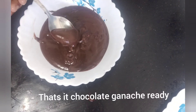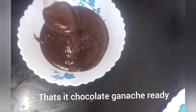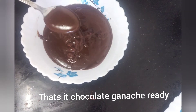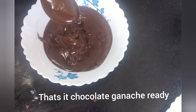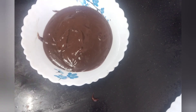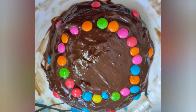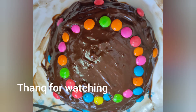Now I am going to make my chocolate recipe. Please subscribe, like, and share. We will see you soon. Thank you for watching. I will decorate the cake — it has a lot of taste.